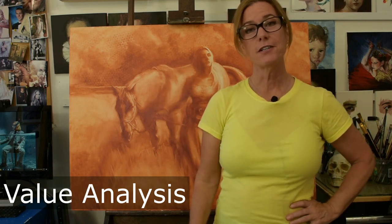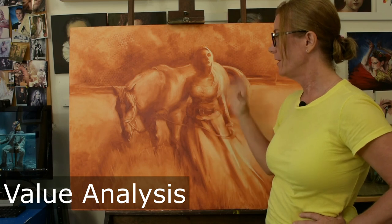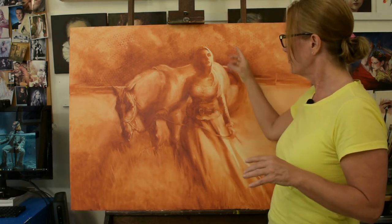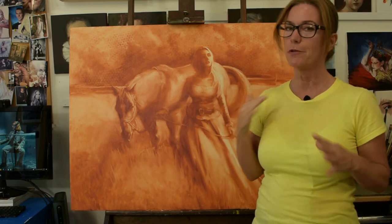Hey everybody, Shelly. Today I want to talk to you about values. I've got this painting here that I'm working on and it's the underpainting. I want to go through each little area and really understand how the light is hitting the figure and the horse, and just double check that I have painted the values correctly.